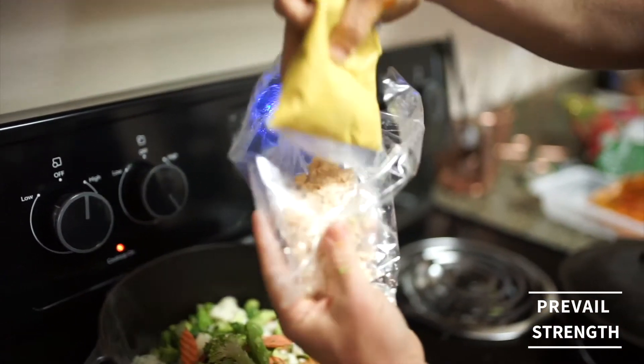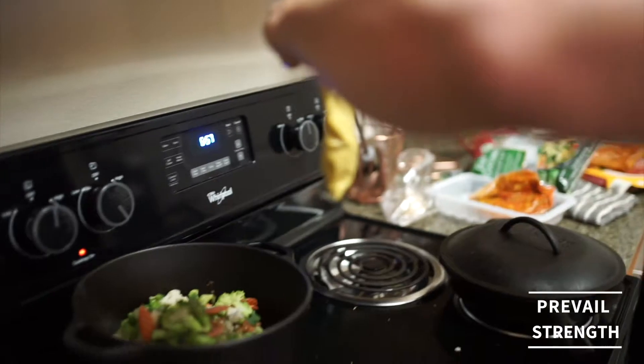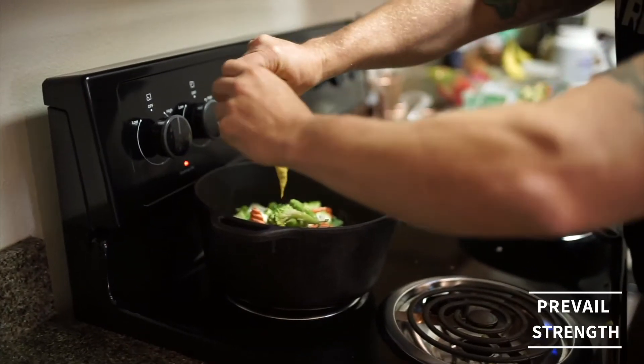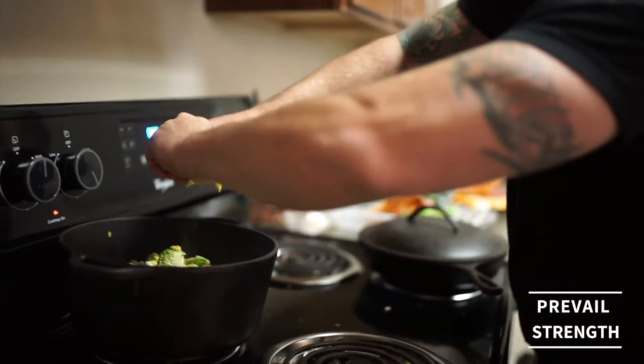Here's the bag of good stuff. We're gonna take out the curry, cut it open as well, and just put that right on top of everything — doesn't really matter. It's all gonna get mixed up. We're just gonna get this stuff cooking down.